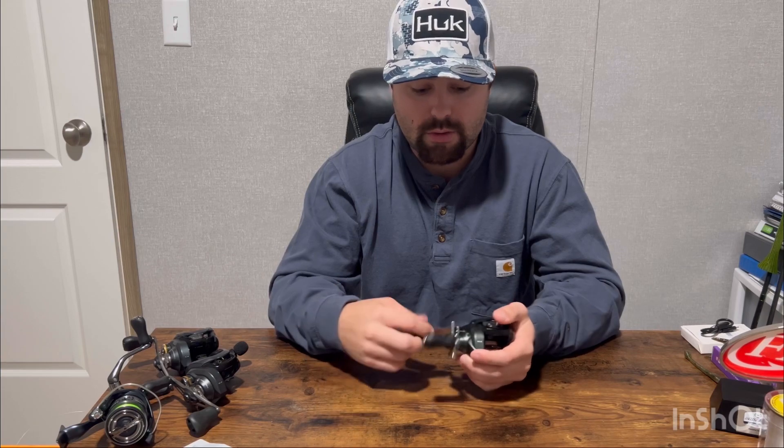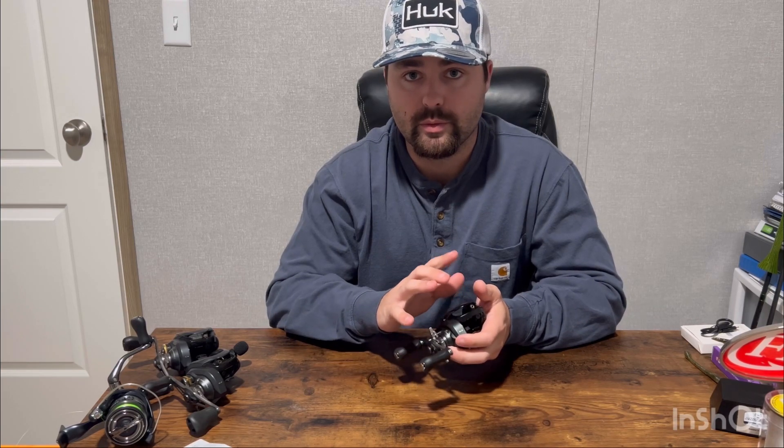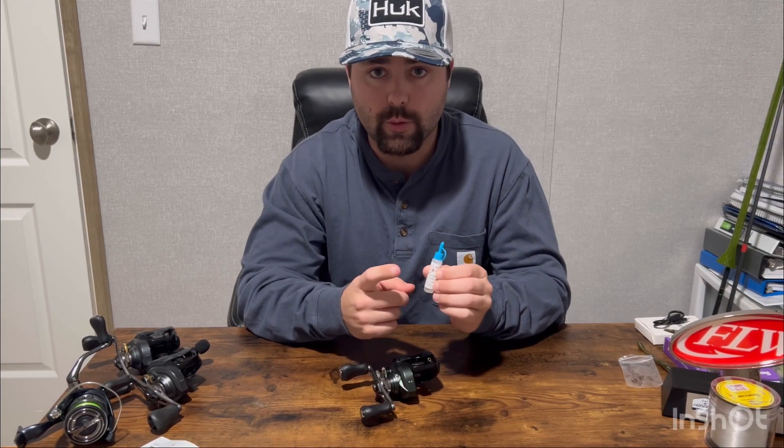So that's just a few of my tips on what I like to do when I first get a baitcaster. Just remember — you don't have to play around with this much, but always start out with your brake systems turned up more than normal until you get used to that reel and the bait.